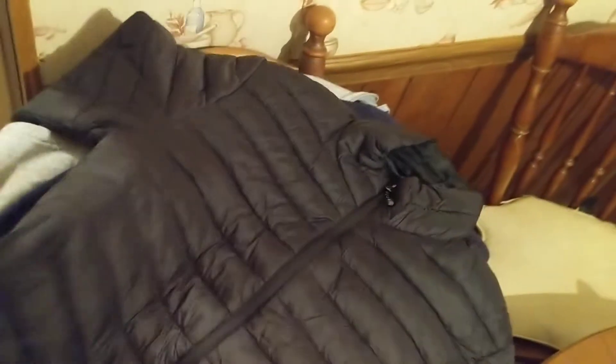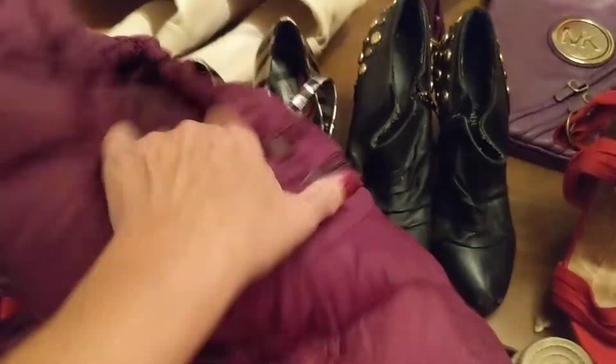These are all size 8. And I found these jackets — here's one, two. This one has a hood on it, and it's detachable — you can take the hood off. And this is the second one.